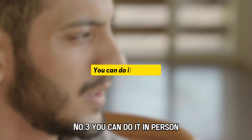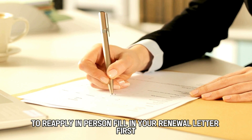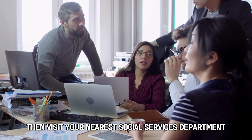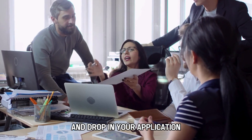Number three, you can do it in person. To reapply in person, fill in your renewal letter first. Then visit your nearest social services department and drop in your application.